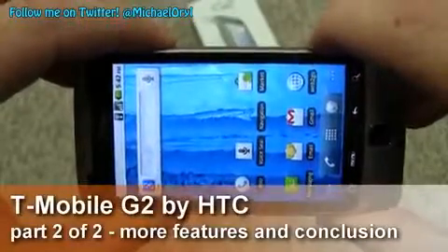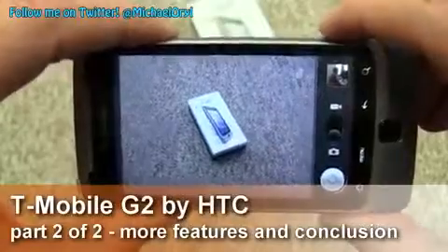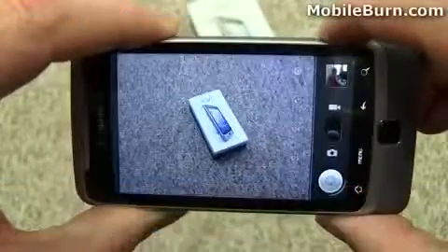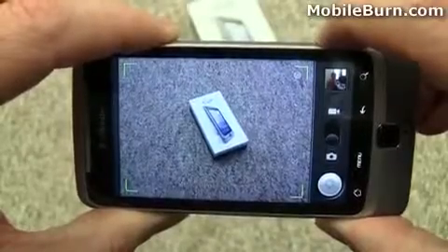I'm going to activate the camera by long pressing the shutter button here. A little bit of haptic feedback vibration. Easy to use — just point it, press the shutter button halfway to get focus, and then press it all the way to take the photo.